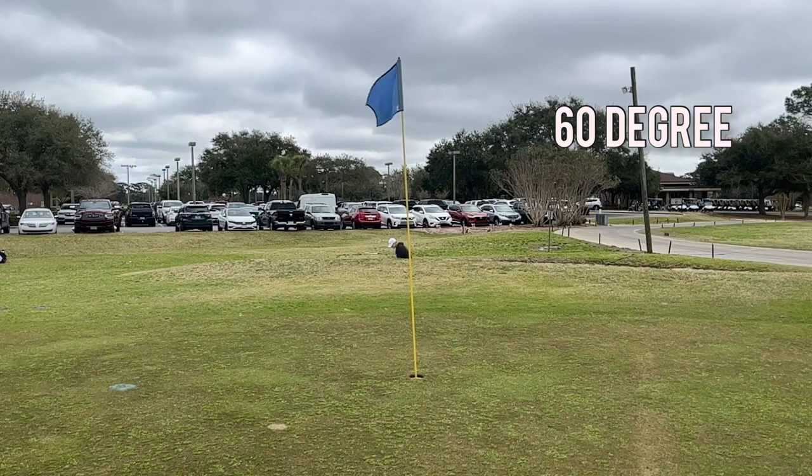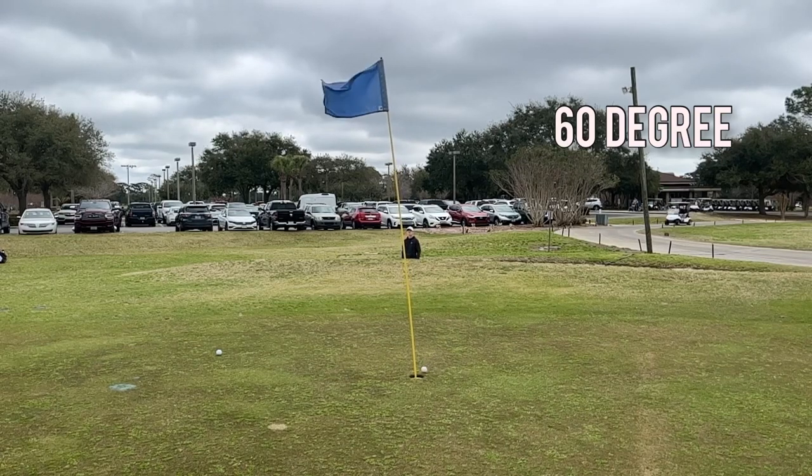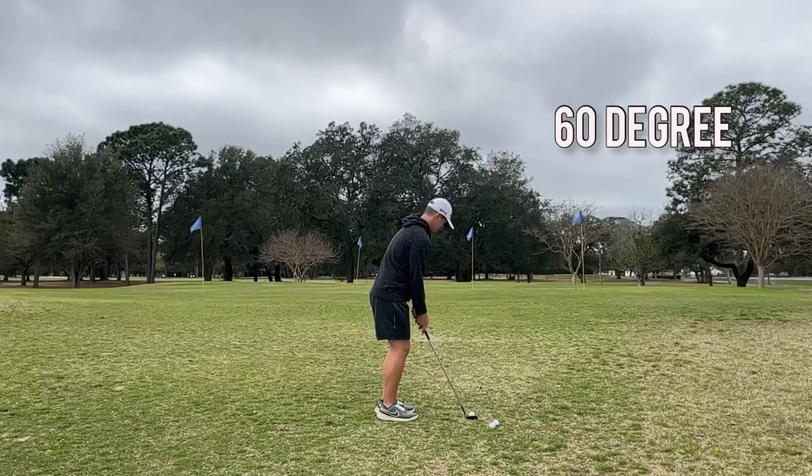Moving on to the bunker with the 60 degree. Just trying to hit these high and soft. Having a little bit of trouble with it — they weren't too bad of shots but the control wasn't totally there, but that's what you practice for. That one's a little spinner off to the right.